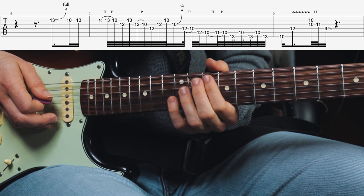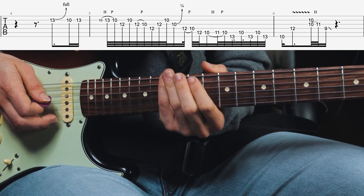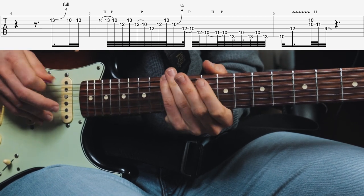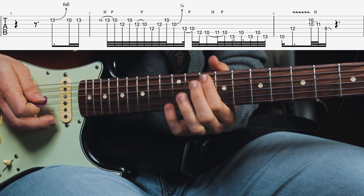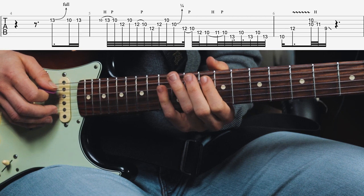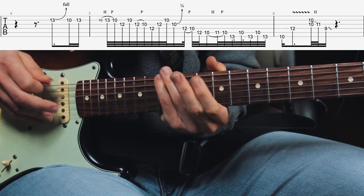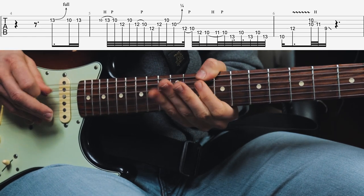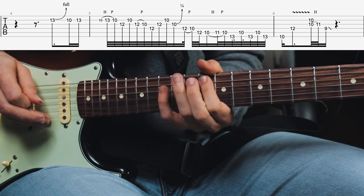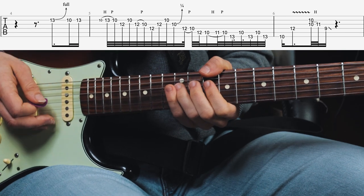He does this with his middle finger, then plays the 13th fret E string, then 10th fret A string, 13th fret E string, again 10th fret A string, and again 13th fret E string — until he plays with his thumb the 10th fret of the E string and then plays the octave. That's a Stevie Ray Vaughan move.